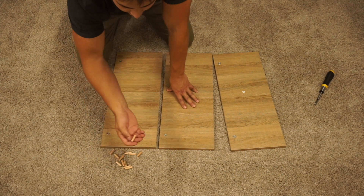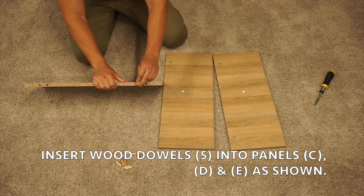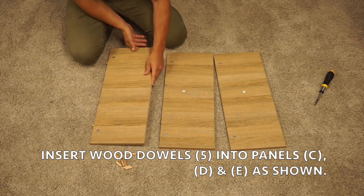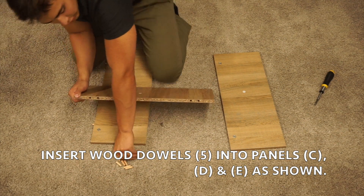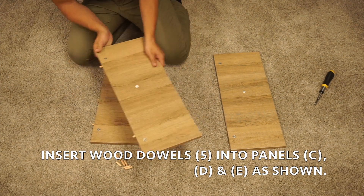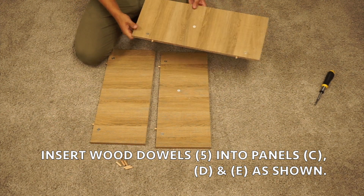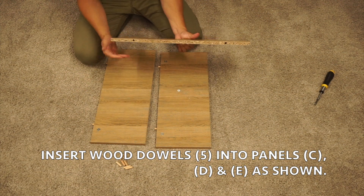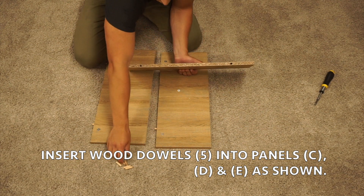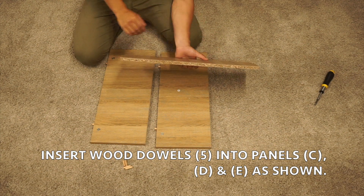Next, you're going to insert four wood dowel pieces into each panel. Insert them into the inner pre-drilled holes. Again, insert them into these two inner pre-drilled holes. Now we're going to do the other sides of the panels — again, inserting them into these two inner pre-drilled holes.